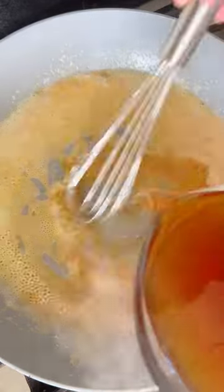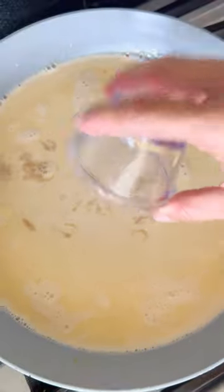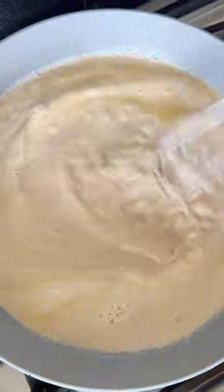Melt the butter and flour together, whisking in that beef broth along with the heavy cream, the Worcestershire sauce, Dijon mustard, and salt and pepper to taste.